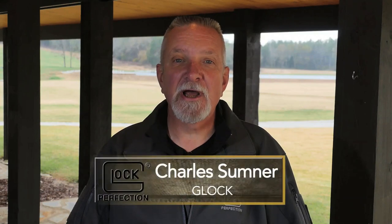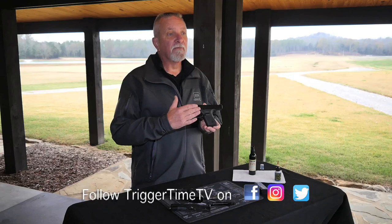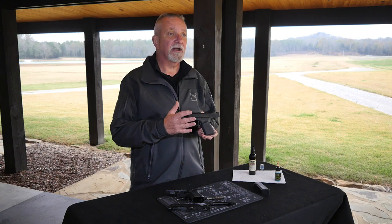Hey folks, Charles Sumner with Glock here with Trigger Time TV. Today we're going to talk about handgun and weapon maintenance — not just cleaning, but the things we need to do to keep guns in good running order when carrying them. Whatever weapon you have, check the owner's manual for recommended cleaning procedures. Learn how to field strip the gun to the degree they tell you, what parts to lubricate, and get familiar with that. If you need help, contact a gun store or gunsmith.